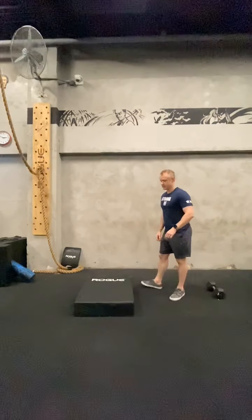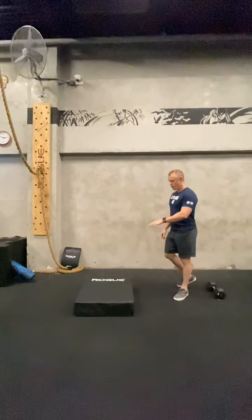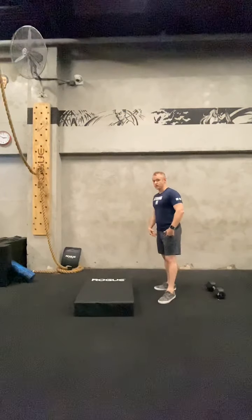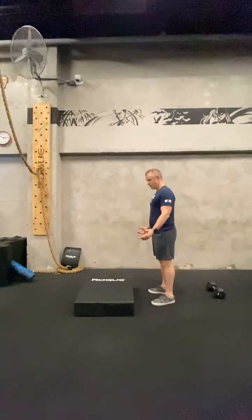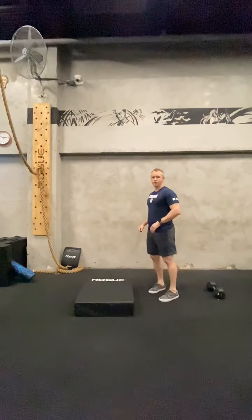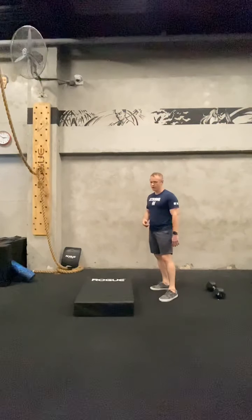We're going to start off with 30 plate hops. For those who don't have plates at home, what I'm going to use is about a three-inch box. You can find anything that's maybe about that high — two to three inches. Otherwise, you can basically just jump over a cord on the ground — something to create a little bit of movement and get your legs moving. The way this works is I'm going to jump up, jump back down. The idea is that it's going to help prepare us for the aerobic capacity part of today — getting the stretch reflex working and preparing our ankles to take on that load of running or double unders.